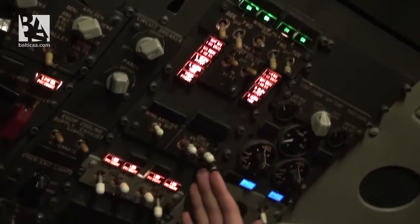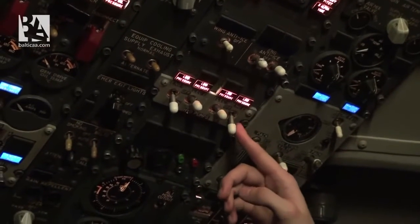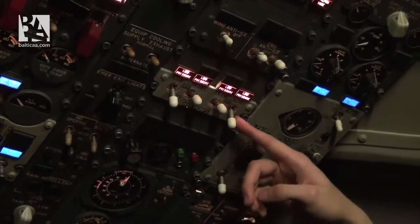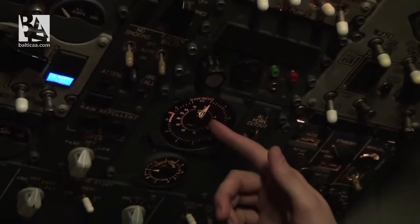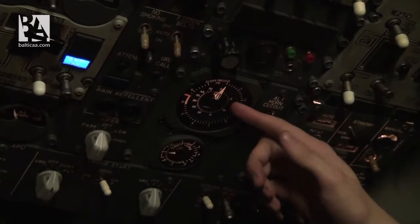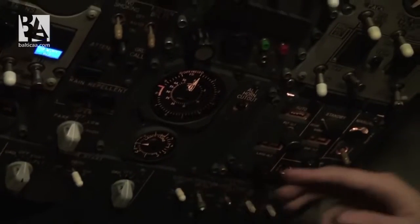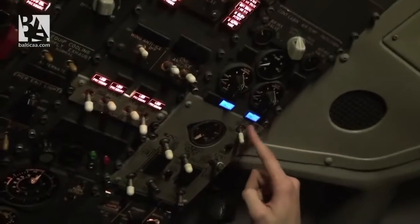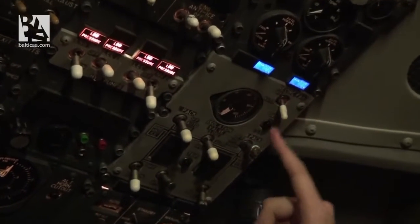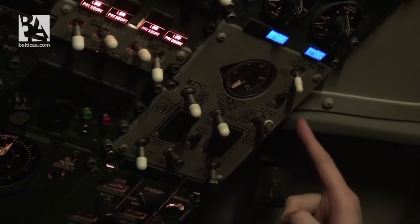We leave the electrical hydraulic pumps off for now, engine pumps on standby. We check that the pressure differential is approximately zero, cabin altitude is okay, and the cabin isn't climbing or descending. We check that the circulation fan is on auto, left pack auto, isolation valve auto, right pack off.